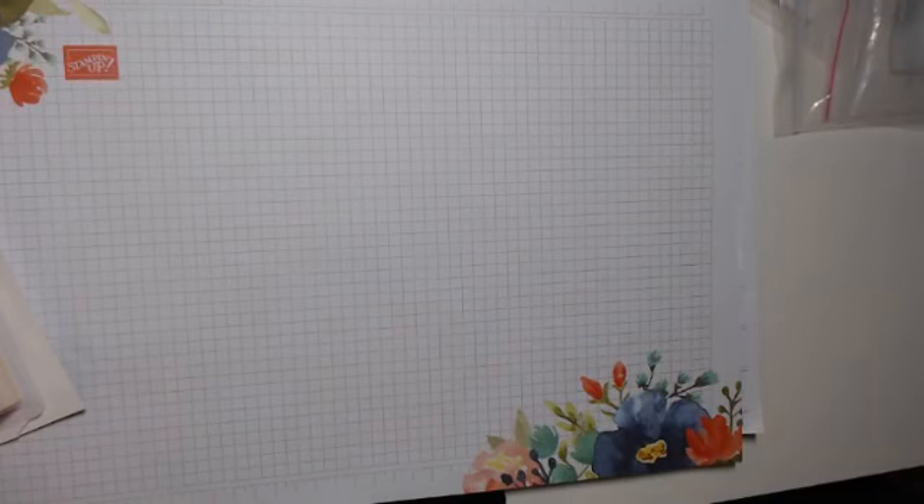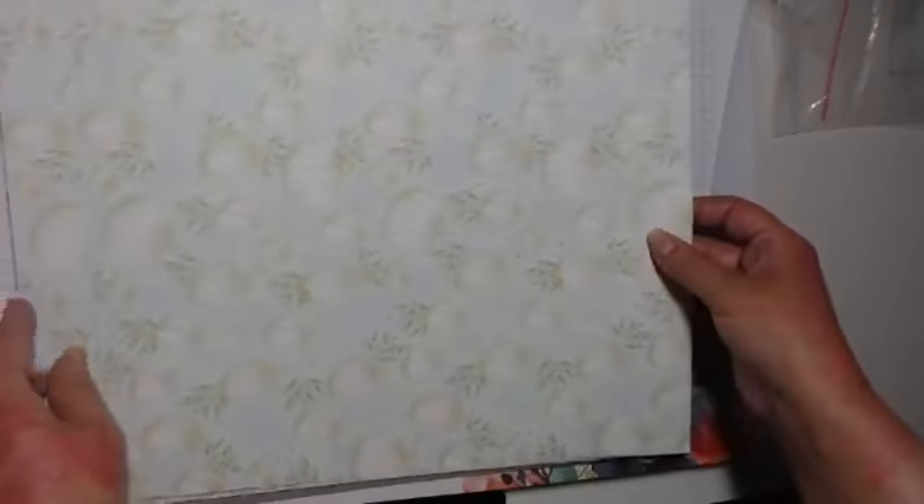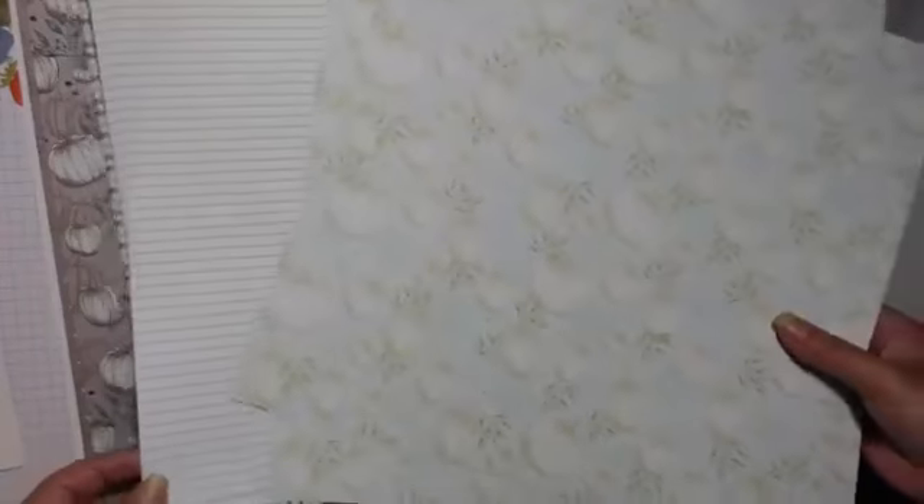This one is the Come Together designer series paper — it has a stamp set and dies with it which I can't show you because I haven't got them. It comes from the suite and goes with the colours, ribbons, and wooden elements I showed earlier. It is autumnal but not overly so — we've got pumpkins but it's not full of pumpkin-autumn stuff, which is quite nice.